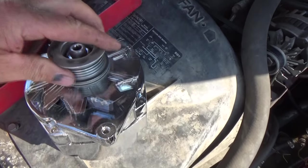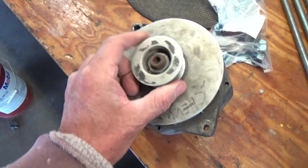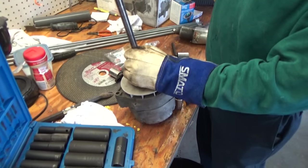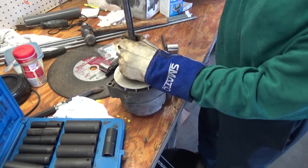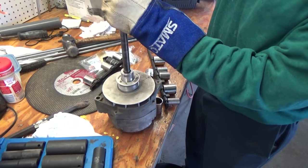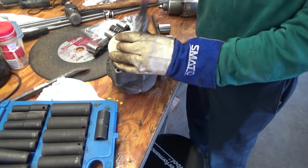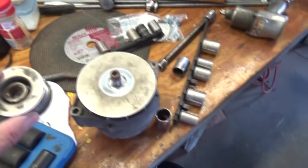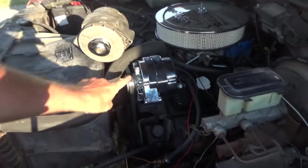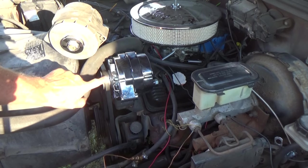We have this older alternator and I need this part from it. I'm going to get it off of here and put it on my new one. I took this piece off right here and put it on the new one, and took this piece off here and put it on here.